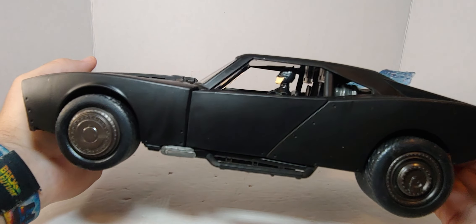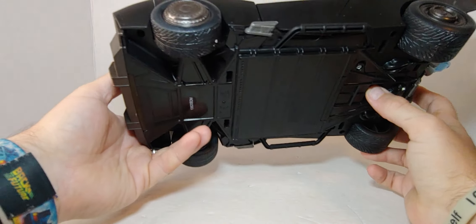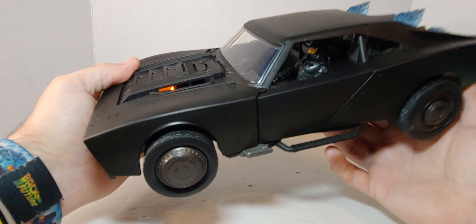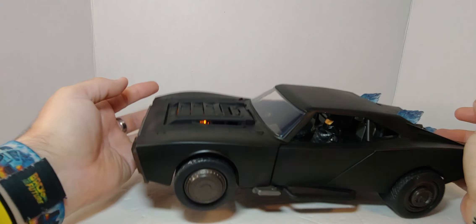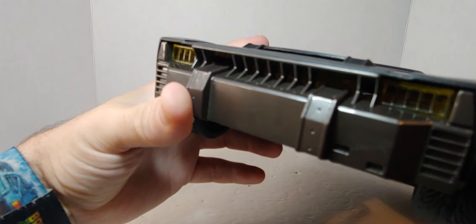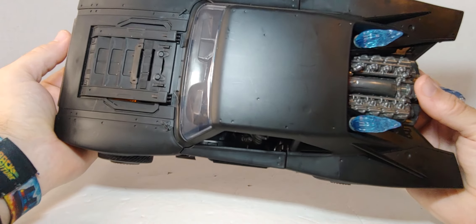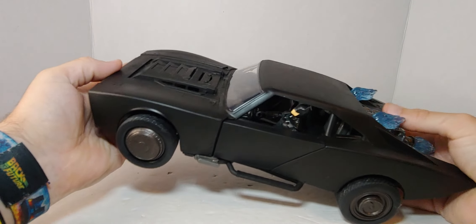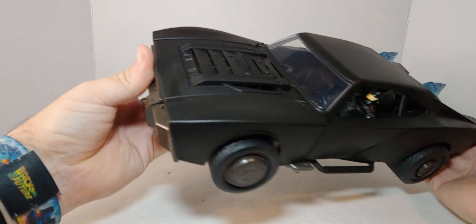All right, that one's Bruce Wayne. Let's turn it on. It's scanning... Looks much better at night actually.